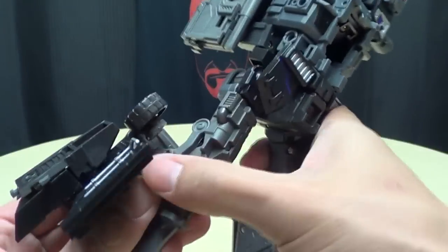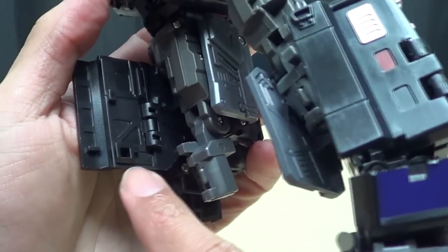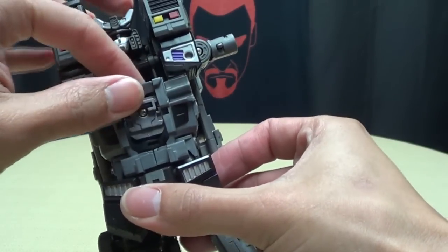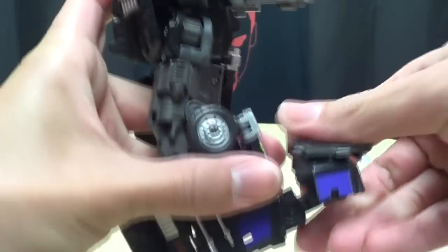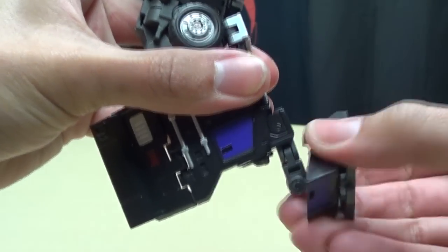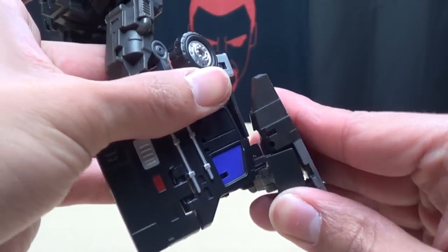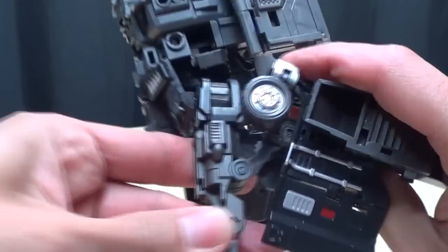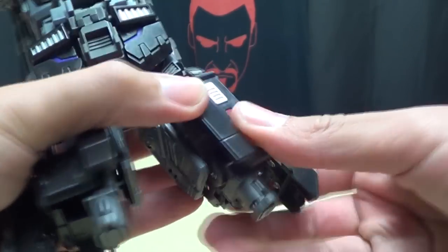Take this whole assembly and bring it up behind the thigh. This tab right here will tab in right there to lock everything in place. Doesn't lock in super secure, but it's there. So there you got the first side done. Second verse, same as the first — open that up, untab, bring up the whole assembly, bring it down on this joint, then bring it up and swing the whole thing around. Make sure your foot is facing up, bring it in and tab it in right there. Tab, slot, booyah.